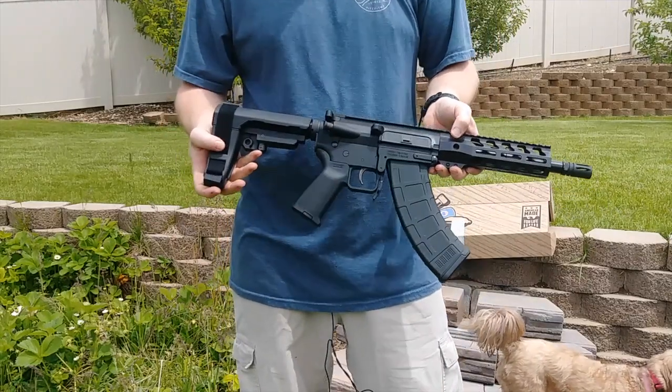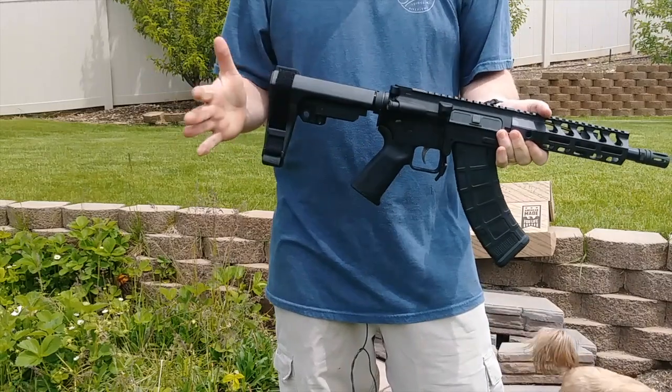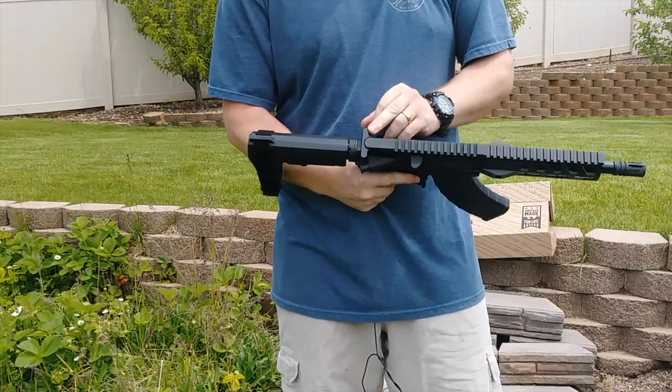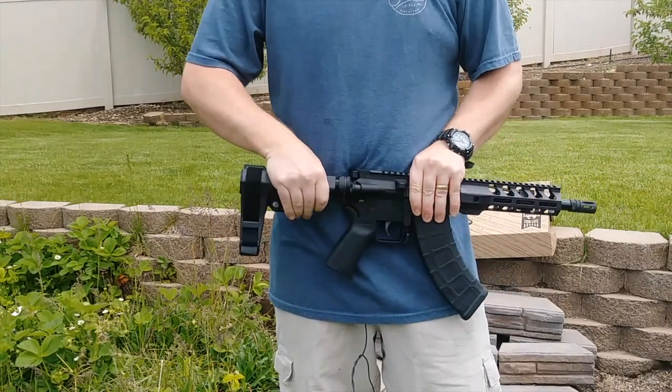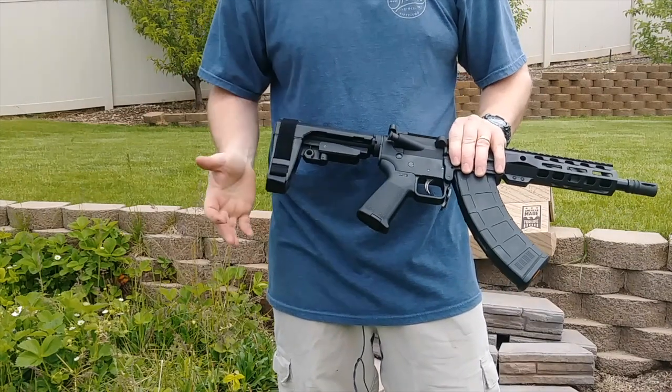Starting at the back here, we have an SBA-3 brace. They just came out with an SBA-4, but I still think this is one of the best braces on the market. It comes with a standard five-position locking system and it does have a place for a QD mount.